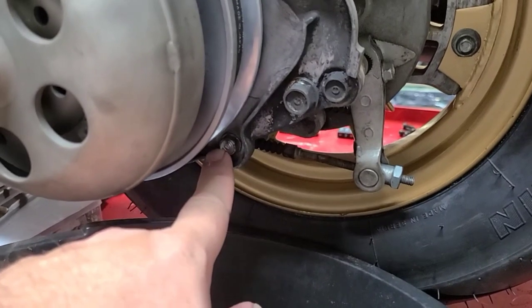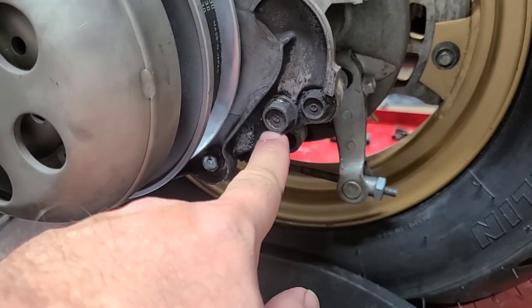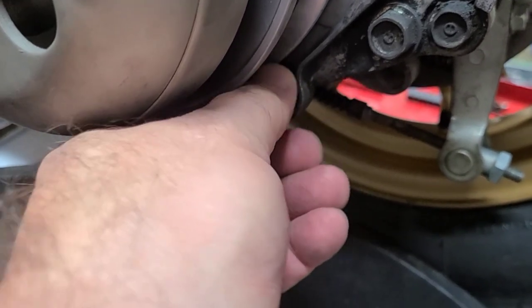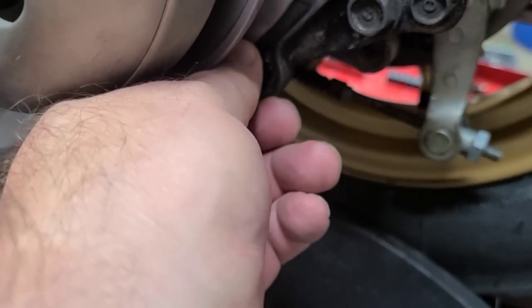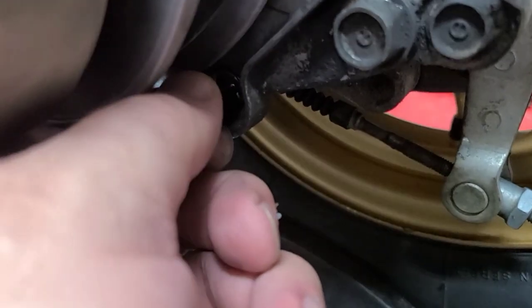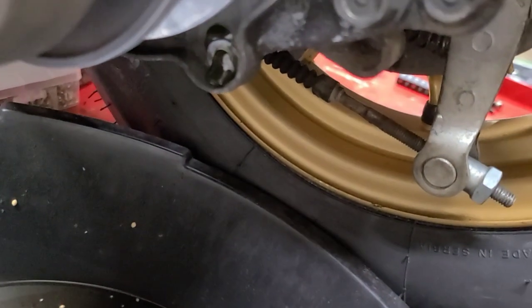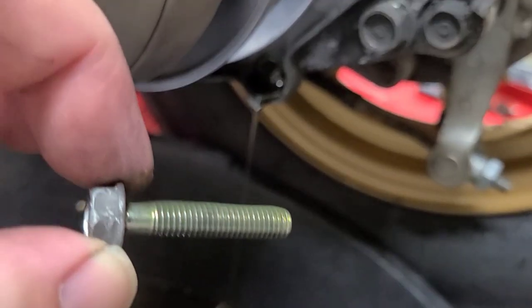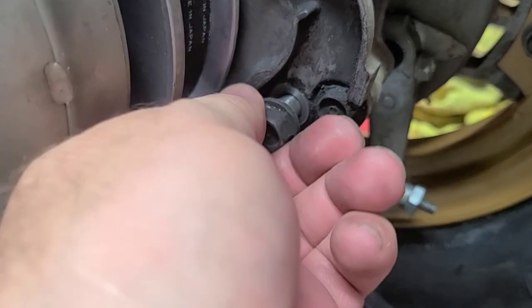The next thing we're going to address is the final drive oil. The reason why we're doing that is we can't put the transmission cover back on until after this is done, since that cover kind of hides the bolts. This bottom bolt is where you let out all the old nastiness — it's going to come out like a very thick green, almost paste. Out of all the bikes I've ever owned, this is never done — it's in the maintenance manual as part of the schedule, but it's just never performed. Every single time it comes out like this green nastiness. There is a washer — a sealing washer — around both of these.